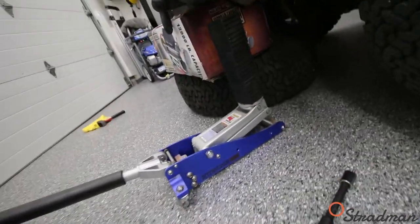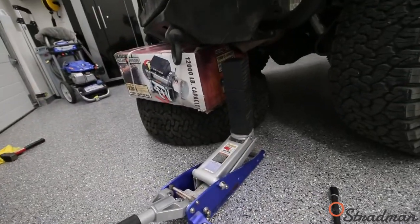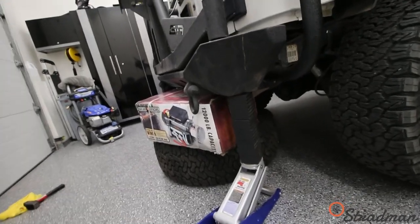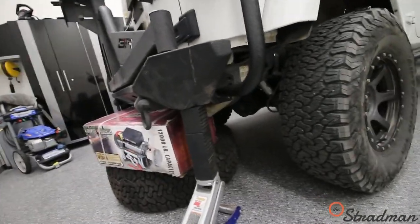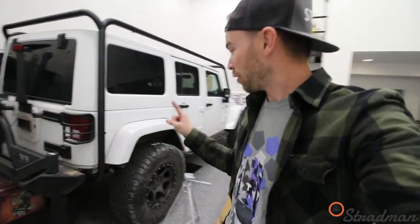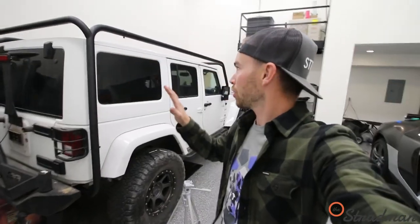Things are getting technical now. We have the jack — I'm going to try jacking up this rear bumper and see if I can get all the bolt holes to align perfectly. Getting those bolts to line up took me just as long as the rest of the entire project took. We're almost done.